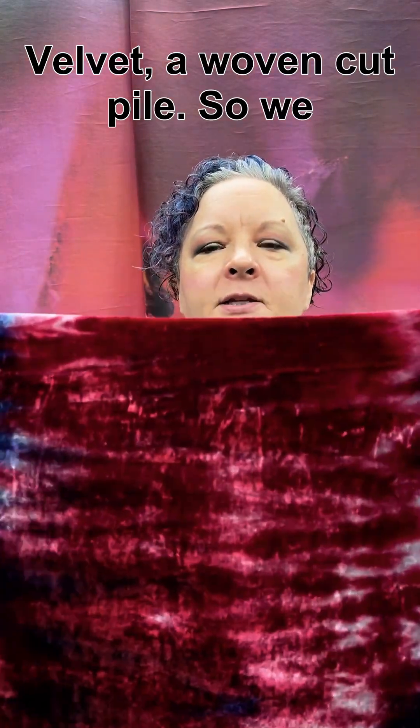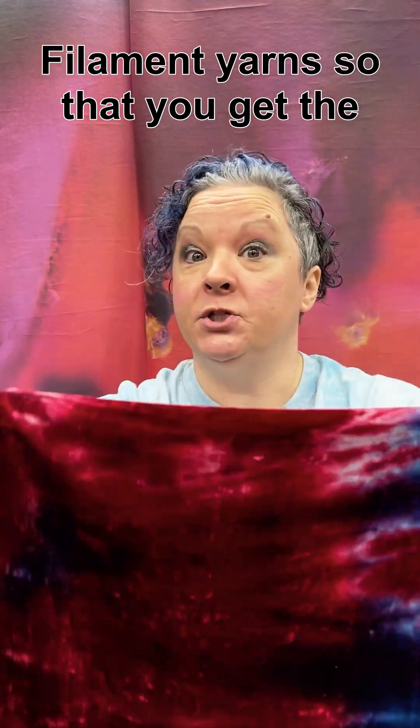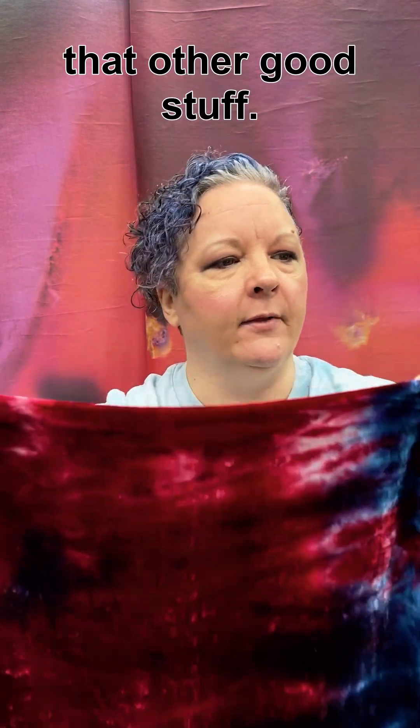Velvet — a woven cut pile, where an additional yarn on the surface has been cut to stand more or less erect. Filament yarns are used to get the shine, so silk obviously, rayon very popular, but all kinds of synthetics now with acetate, polyester, and all that other good stuff.